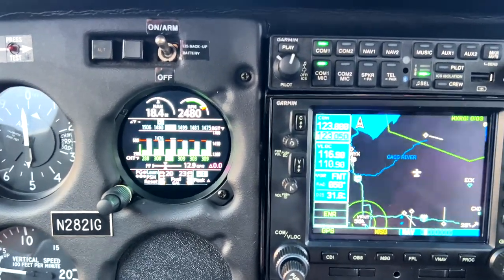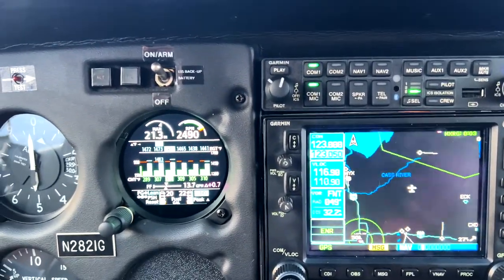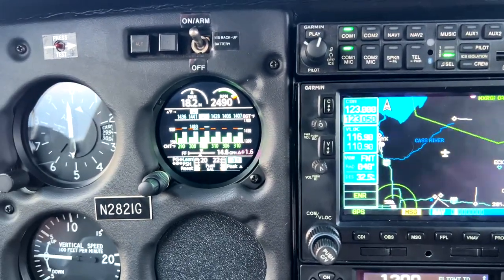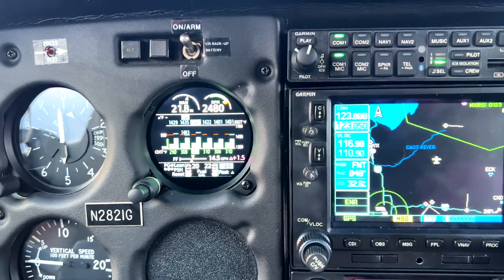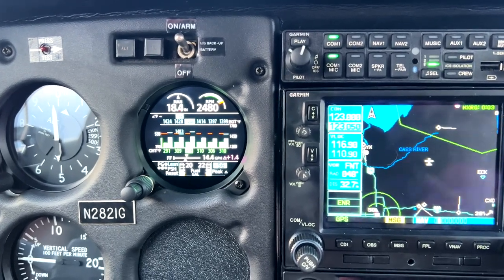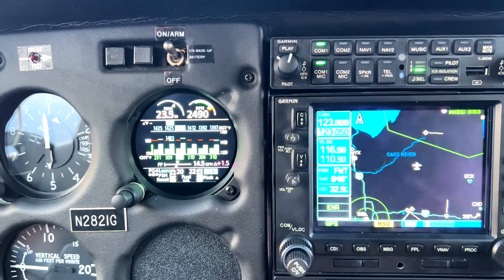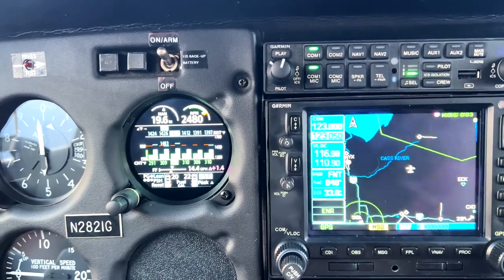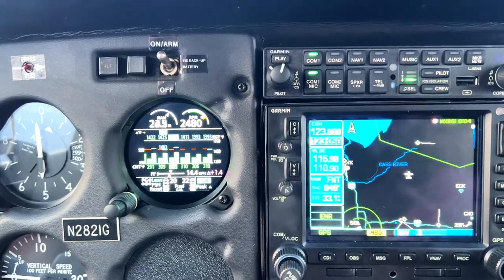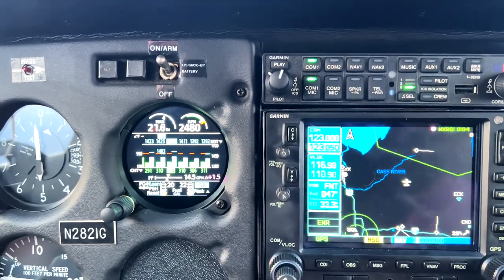There's our peak again. We're going to go ahead and enrich it until we hit rich of peak. Now we're coming back — there's 20 degrees, 40 degrees, 50. Looks like I might have overshot it just a little bit. One thing you can find yourself easily doing is trying to chase these numbers. Don't be so worried about hitting a specific target because this gauge has more resolution and accuracy than you ever would have on a steam gauge. At 58 or 59 degrees, I'm going to be happy with that because trying to tweak the mixture further is going to be tough.